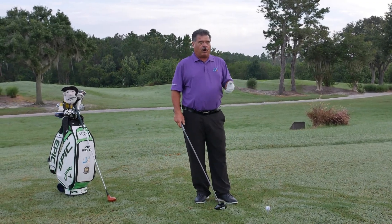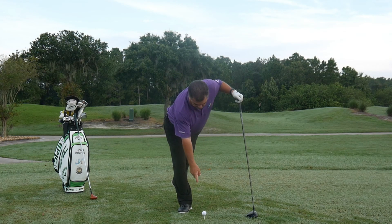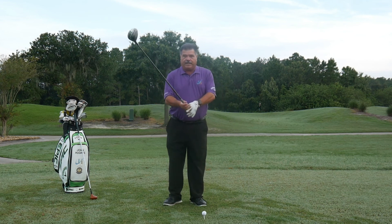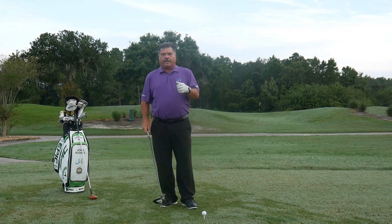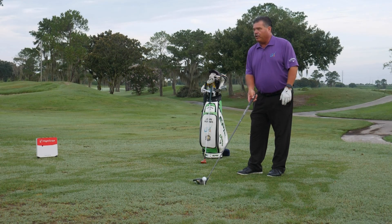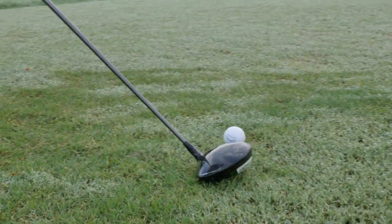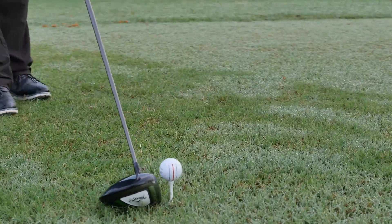Number two: the ball tee height. If you're teeing up the ball low to the ground, it's not going to go up in the air — you've got to bring a negative angle of attack, meaning down on the ball, to get to it. So we want the ball about halfway above the crown of the driver. This is high enough; it doesn't need to be much higher than that.